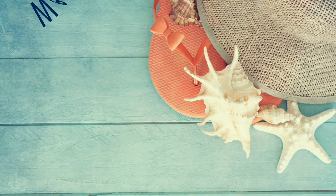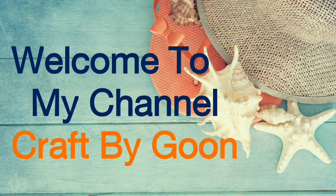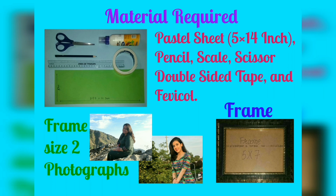Hello everyone, welcome to my channel Craft by Gun. In today's video you will learn how to make a magic photo frame in which two pictures come in one frame. These are the materials required for making this frame.